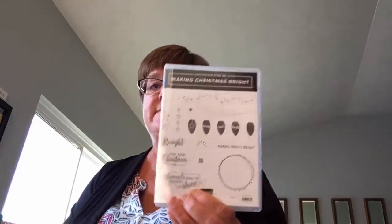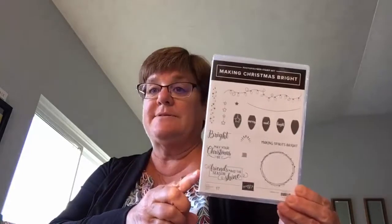You'll notice when you get to see the catalog that there are a lot of new punches. The Making a Christmas Bright stamp set was another one we received as a pillow gift — isn't that awesome? The fun part about it is it comes with a matching bulb punch. So that's something to look forward to come September 5th. Or if you want to become a demonstrator, you could pre-order those right now.